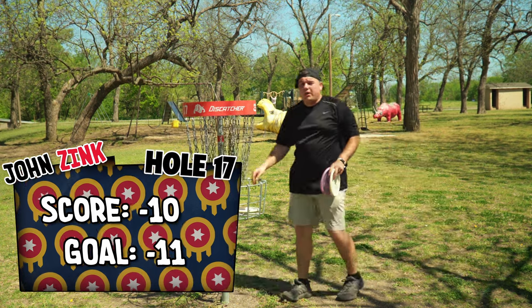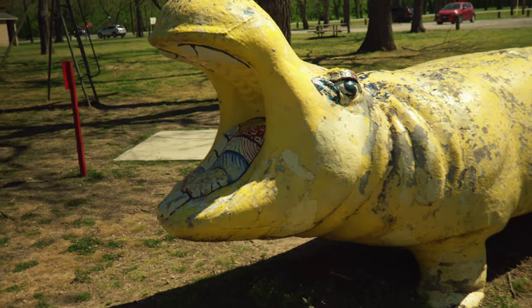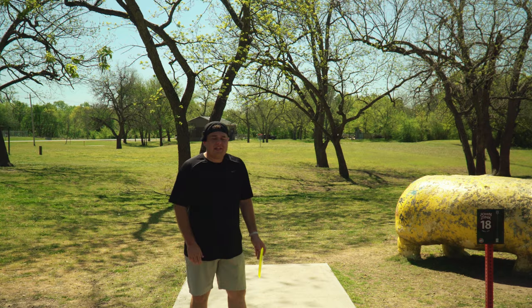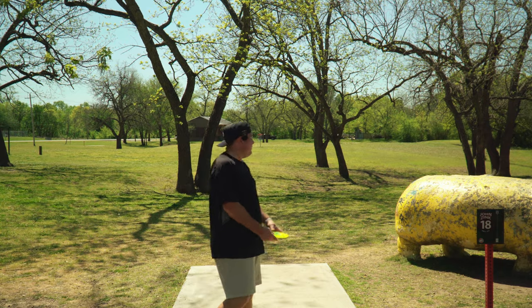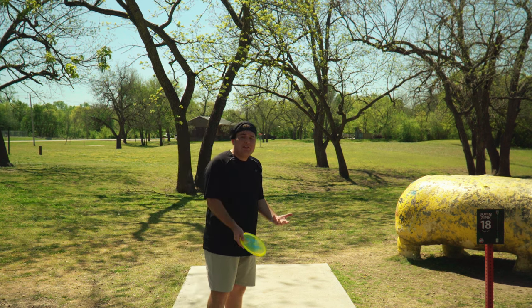Before we get into hole 18, I've got to show you guys something. Look at just how many people whooped this hippo — he's screaming in agony. And then you have the rhino over here with true despair in his eyes. It all comes down to this. Hole 18, 213 feet, par three, plays right out there. This is the only thing preventing me from having to do at least 100 putts of punishment.